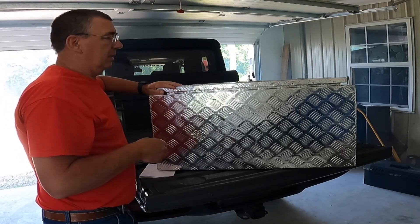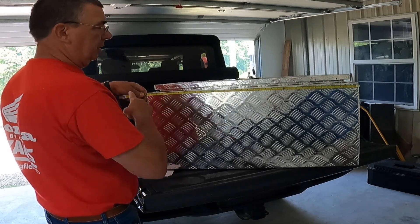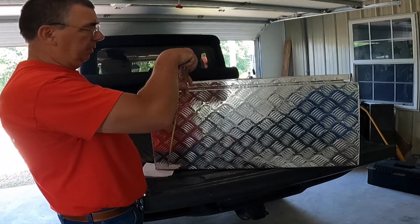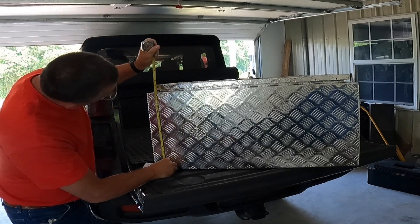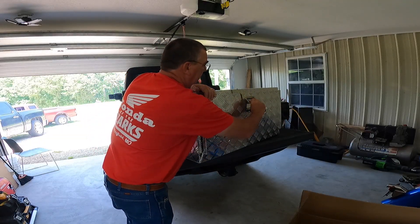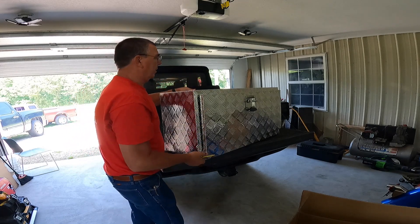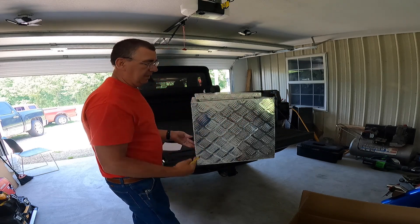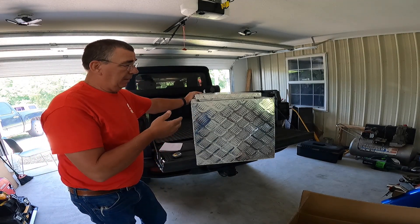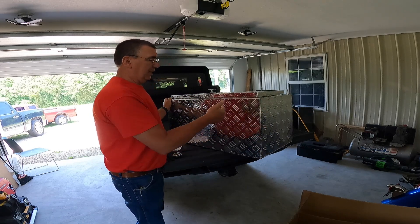So it'll be sitting just like this in the front of my truck. Let's take a tape measure and measure this first to see how close it is to what it says. It looks like we are 36 inches wide. Then the height, with the lid up, looks like about 17 inches high. If you mount it in the truck the standard way, it's 18 inches high that way. The way I'm mounting it, all I care about is this 17 inches. The inside won't change much — maybe a quarter of an inch difference on the inside measurements.